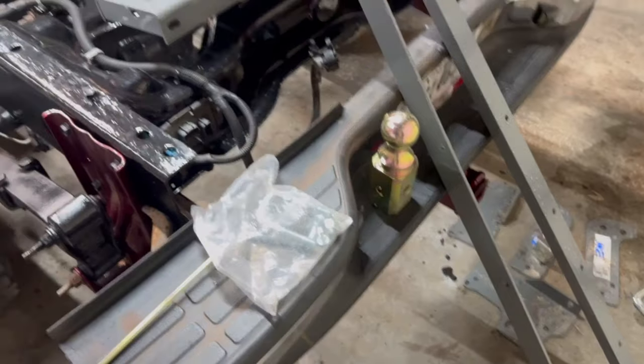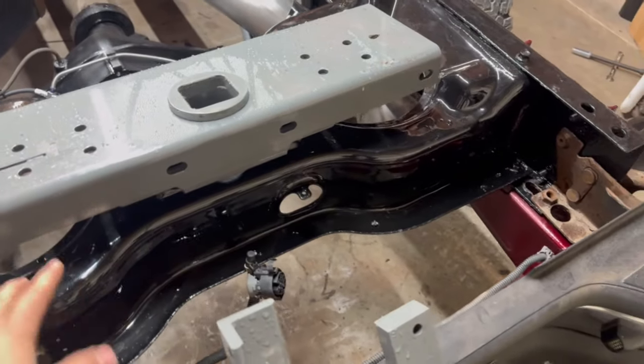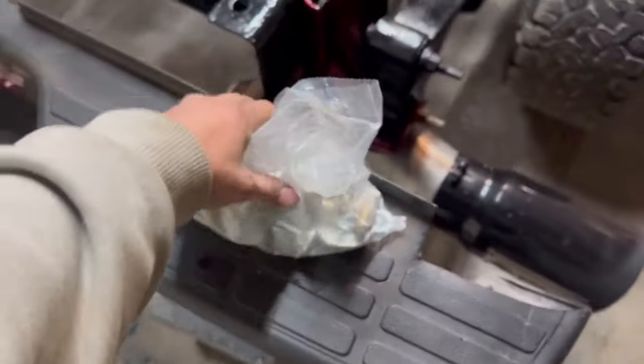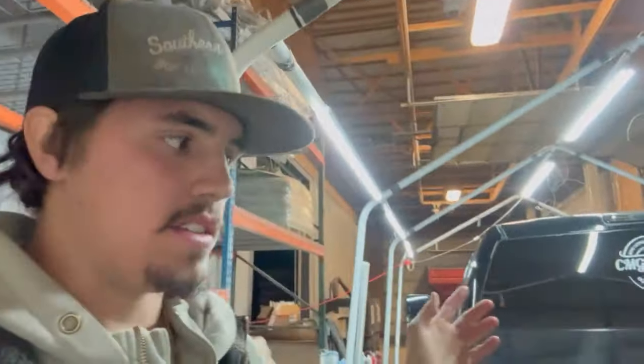Welcome back to the channel. Today we're going to be installing our B&W gooseneck hitch. This is for my 2004 Duramax — it's the turnover ball. We got our bars that go across the frame, this is where the ball sits into, and then our side plates that mount to the frame. We got our bolts and our safety chain hooks. We're going to be installing this with the bed off because I had the bed off to paint the frame and do a bunch of other work.